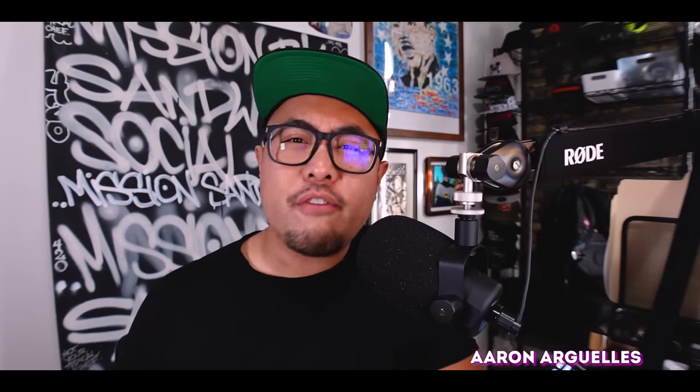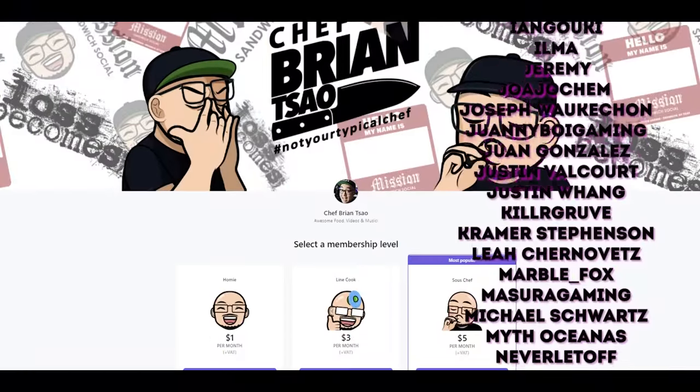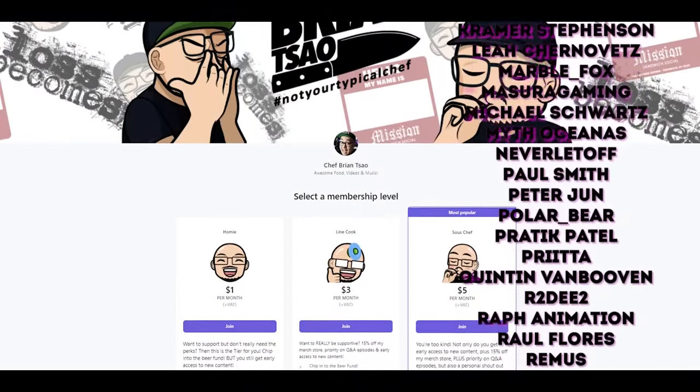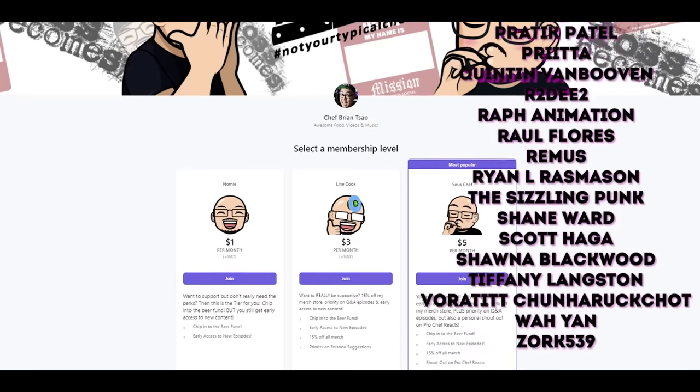Before I go on with today's video, I do want to give a shout to all of my amazing sous chef level patrons. You guys, along with all the patrons, really do make a huge difference on this channel. For those of you watching who want to do more than click like and subscribe, please consider becoming a patron via the link in the description. Patrons get perks like early access and exclusive content.